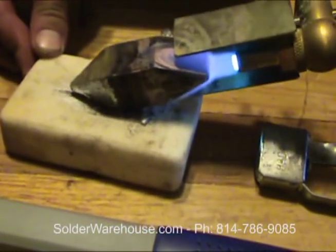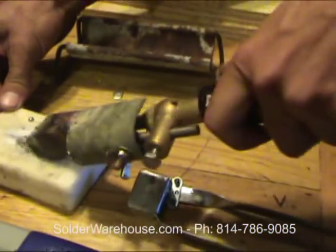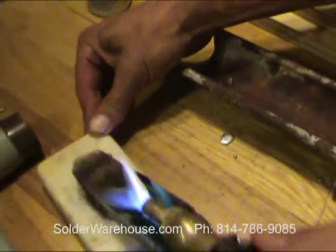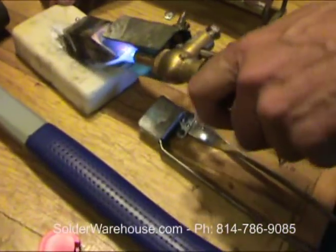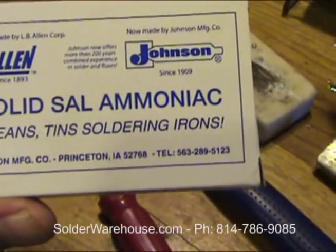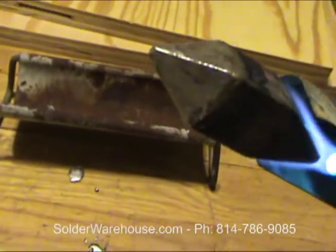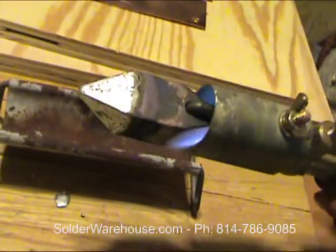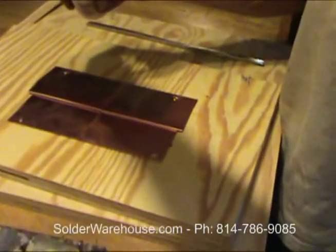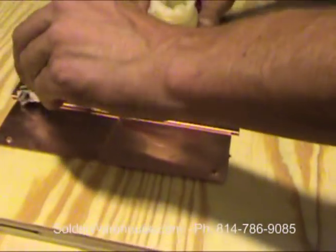It just melted a little bit of solder on the sal ammoniac. Put a little bit of soldering paste on the joint, rubbing it into the tip to clean the tip and get it ready to solder. The tip is now tinned. Put a little soldering paste on the joint.